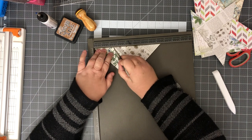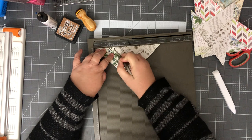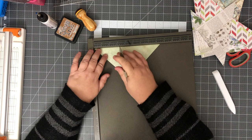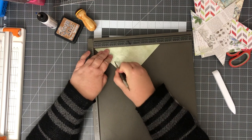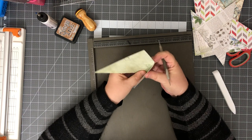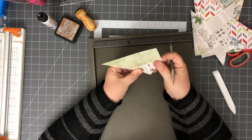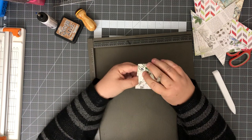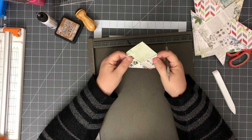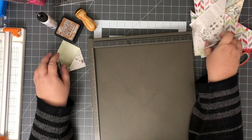I'm gonna go two and a half, then flip it and go two and a half again. Let's see how that did — yeah, that should work. Oh look how tiny these are gonna be! Oh isn't that cute? That's adorable! Okay so I'm gonna do two and a half on these.